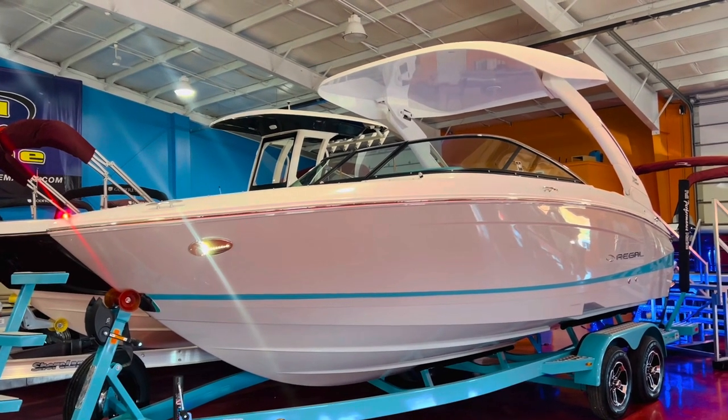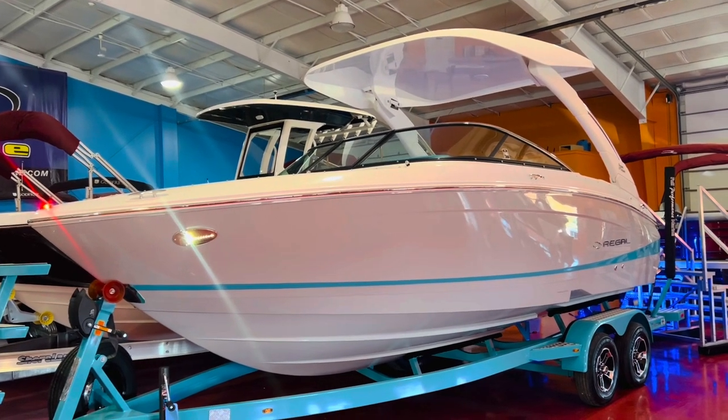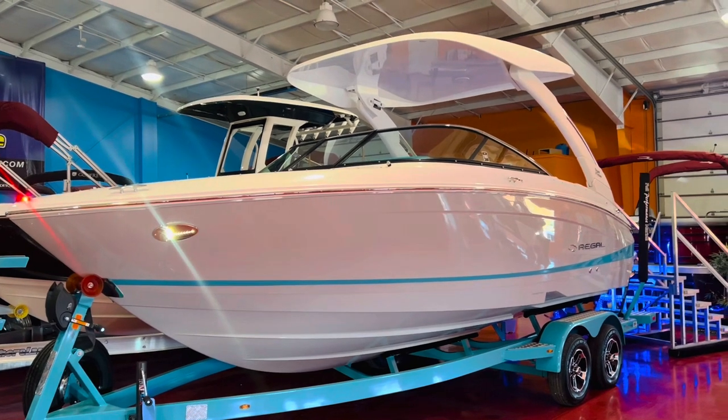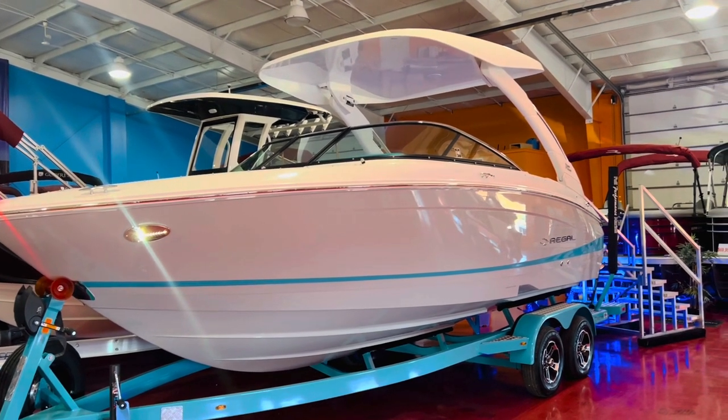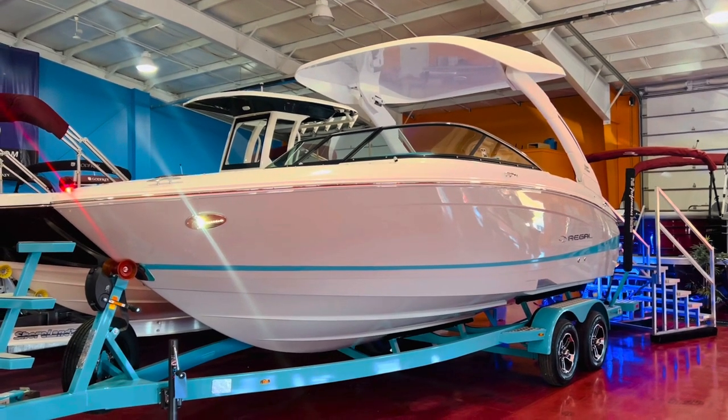So this is the Regal Surf 2.0 system. You're going to get a better wave, cleaner surf wave, and a little bit bigger. They added 500 pounds of additional ballast on this boat, and it's definitely noticeable compared to the original LS4 surf boats.